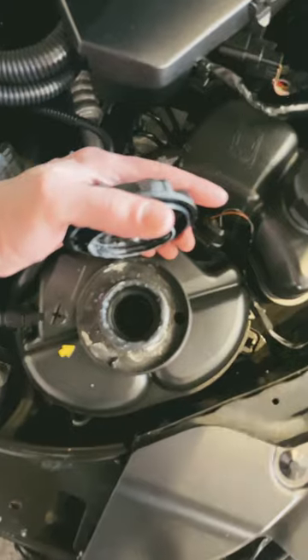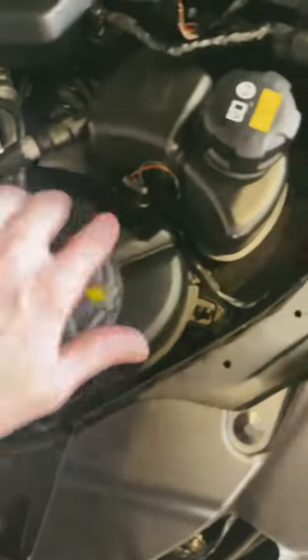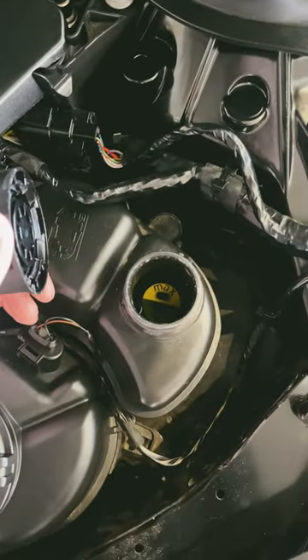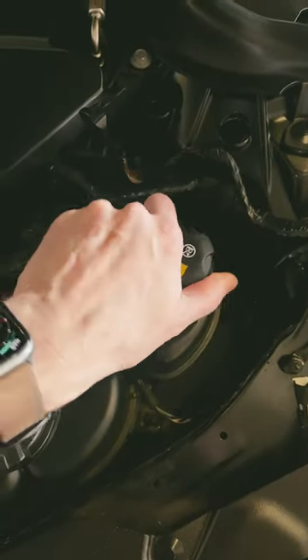If you open them up — you can see the inside here — there's a max fill line on the inside of both reservoirs. You have the same thing on the smaller one as well, so you know exactly how much to fill when you are refilling these yourself.